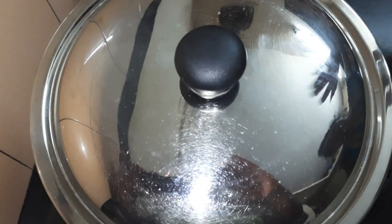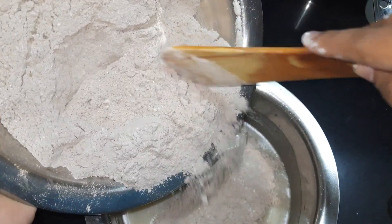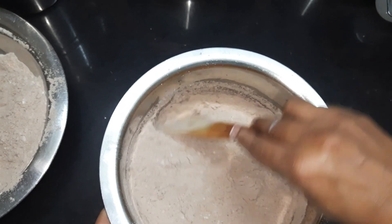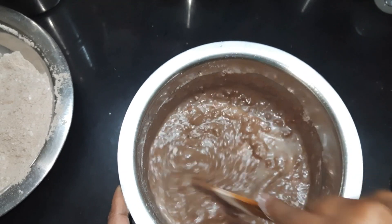Now we'll mix the dry and wet ingredients. I'm adding the dry ingredients gradually into the wet ingredients. Fold it very gently so that you don't make the cake hard.